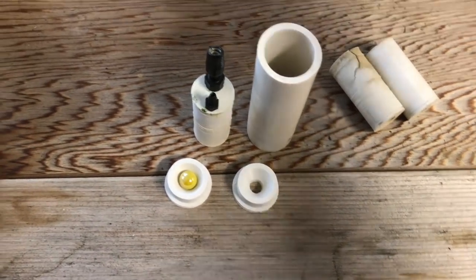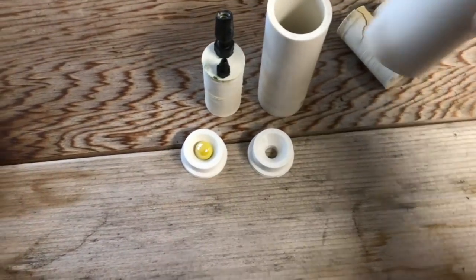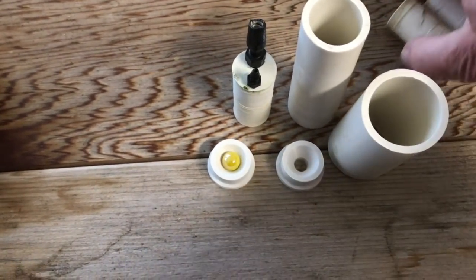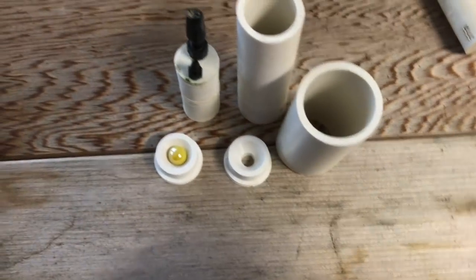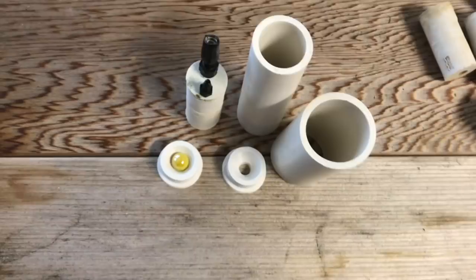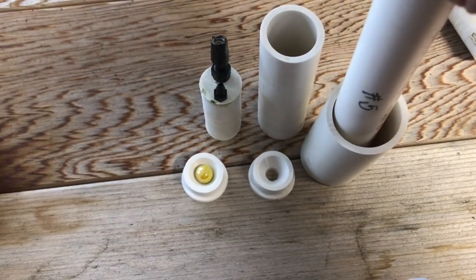I didn't realize this when I started, but I went down to Home Depot and sure enough they make a PVC pipe that's one and an eighth inch inner diameter. If you take a three-quarter inch PVC pipe, it fits inside this thing really well.